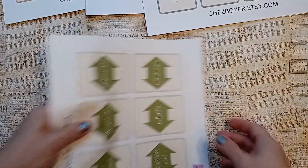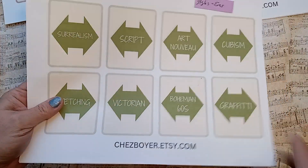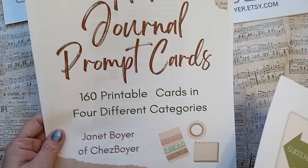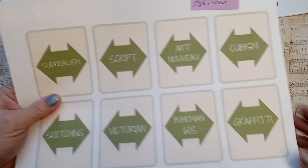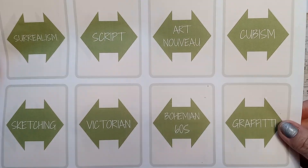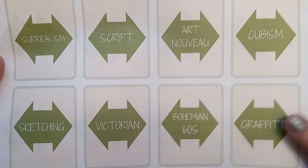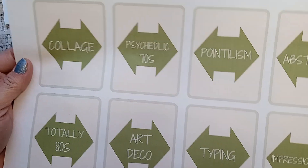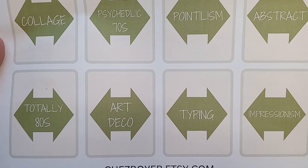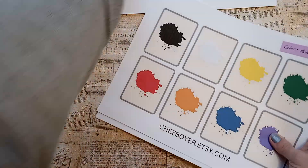And lastly, we have the styles and eras cards. This all comes in the art journal prompt cards deck at sheaboyer.etsy.com. We have Surrealism, Script, Art Nouveau, Cubism — that would be like Picasso — Sketching, Victorian, Bohemian 60s, Graffiti, Collage, Psychedelic 70s, Pointillism, Abstract, Totally 80s, Art Deco, Typing, Impressionism. So that is a lot of cool stuff, right? All in one deck.